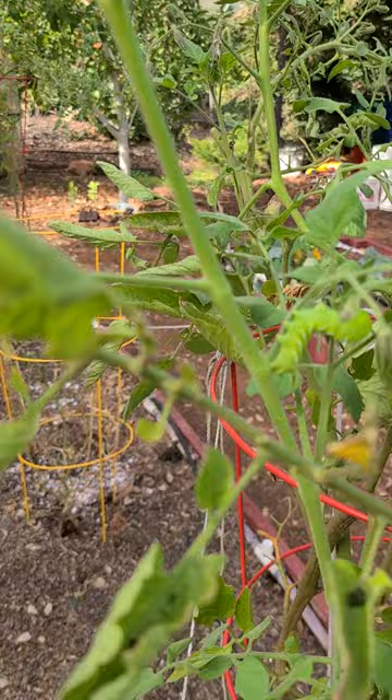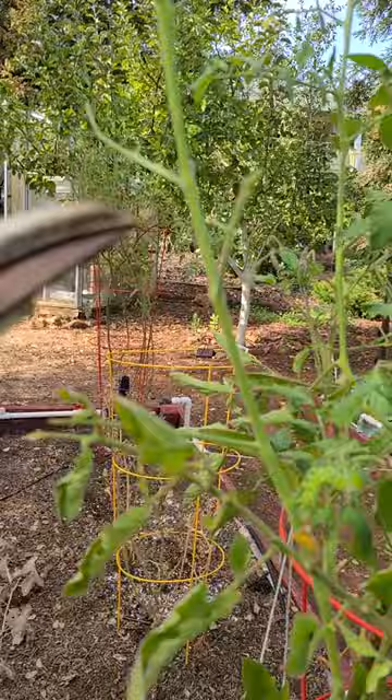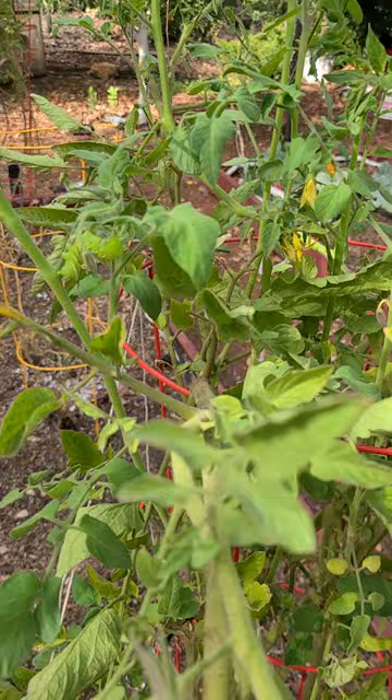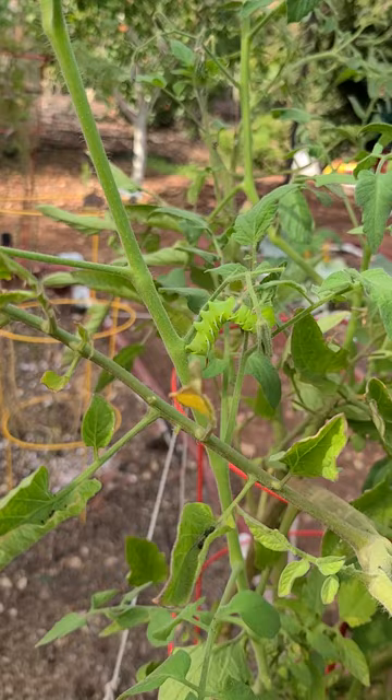So that's how I do it: I identify the area of damage and I just kind of start looking out from there. Sometimes you can see the droppings from these guys on the leaves — look right here. I will remove him and introduce him to the blue jays. That's how I find a hornworm, or a tomato worm, on the tomato plant. Have a nice day.